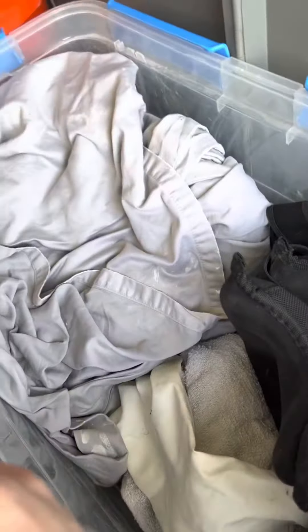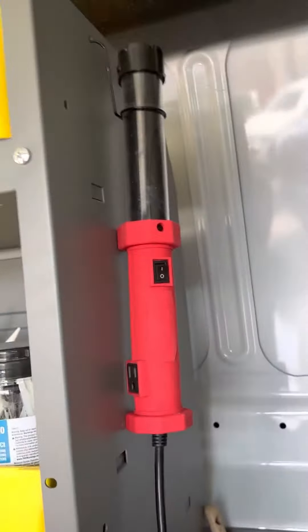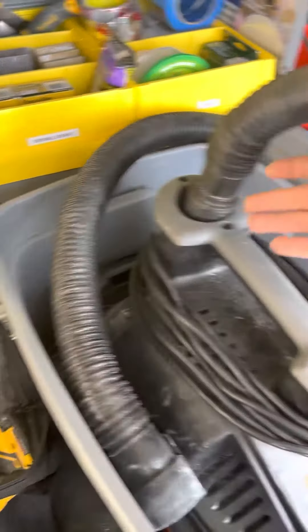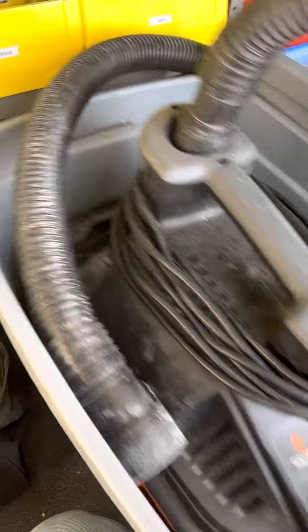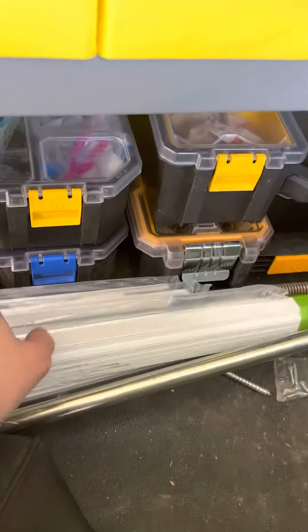This container has nothing but rags and a drop cloth. I got a new plunger — put that in the back. I have a light hanging in there, which is pretty cool. I put my shop vac in here just so it's secured nicely.